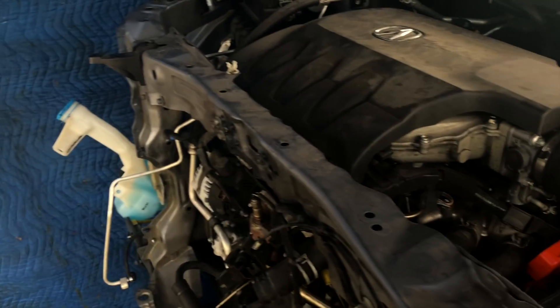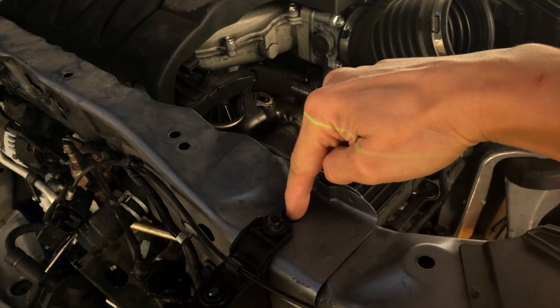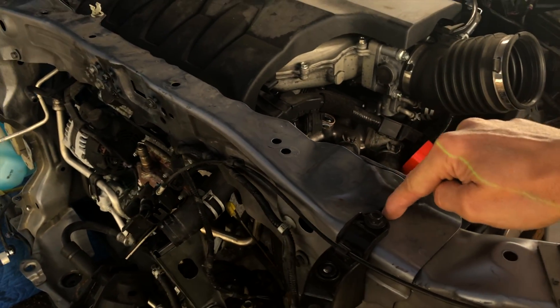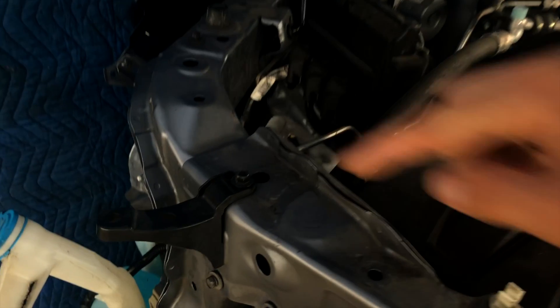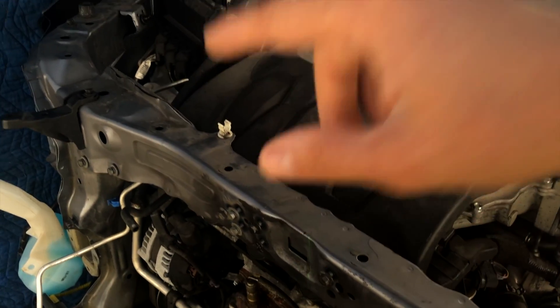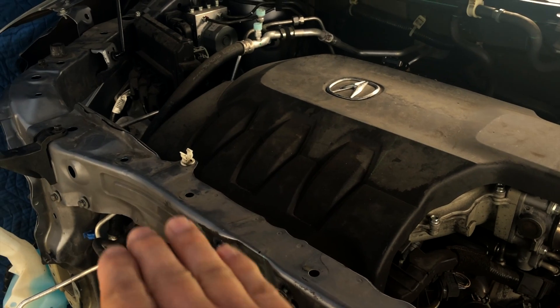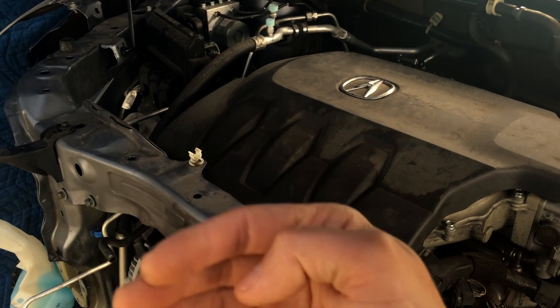When picking a spot to measure, I've got to make sure that, for example, if we're taking this hole right here, there's a corresponding hole on the other side — because we're going to be measuring both of these holes against each other, since they should be in the same exact position as far as up and down or side to side.